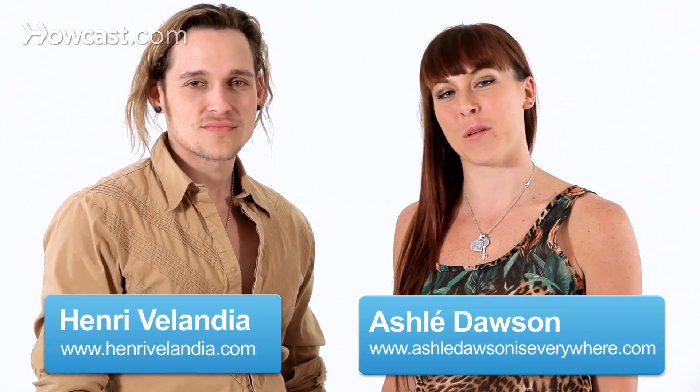Hey, this is Ashley and Henry, and as part of our Latin fusion series, we're going to show you how to combine a little bit of samba and a little bit of house.